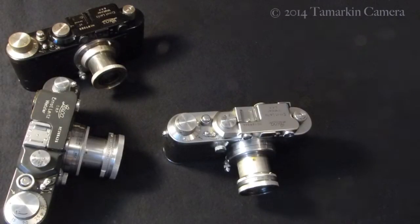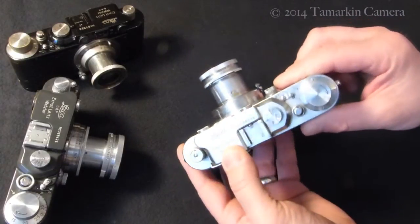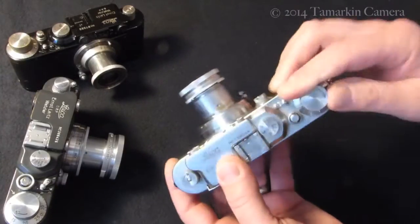Dan Tamarkin here from Tamarkin Camera in downtown Chicago to talk a little bit about the Leica 3 and other Leica screw mount cameras, and how to unload the camera once you're done shooting.